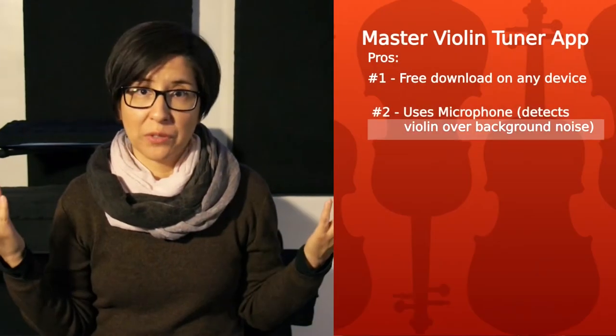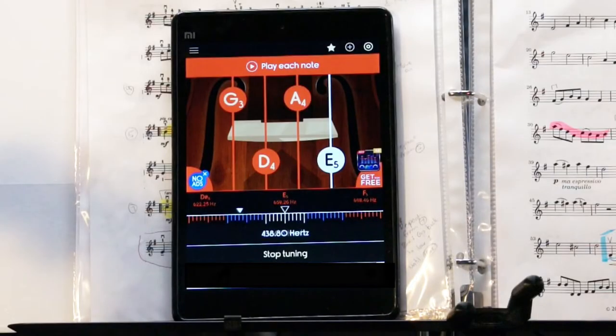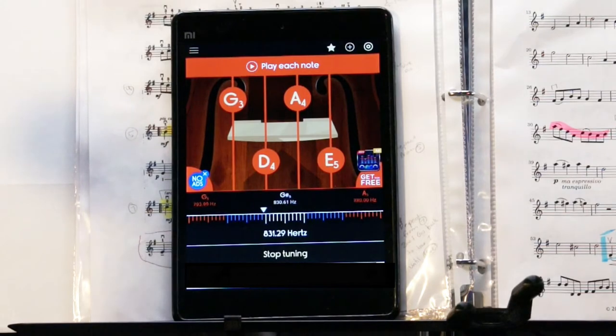Since it uses the device's microphone, the main concern is if there's background noise — if you're practicing with the metronome or with accompaniment — will it interfere with reading your violin tone? I've tested this and it works perfectly. It still detects your violin tone and lets you know whether you're hitting the notes correctly. Just like with any tuner, when the arrow is right in the middle you're on target. If the arrow's to the left, you're a bit too flat, and if the arrow's to the right, you're a bit too sharp.